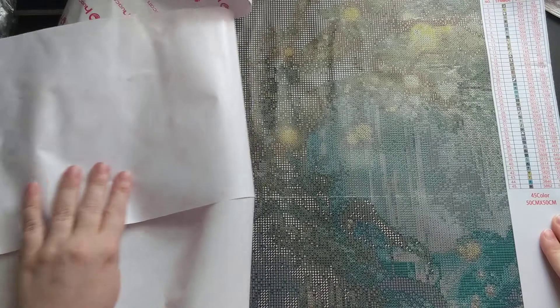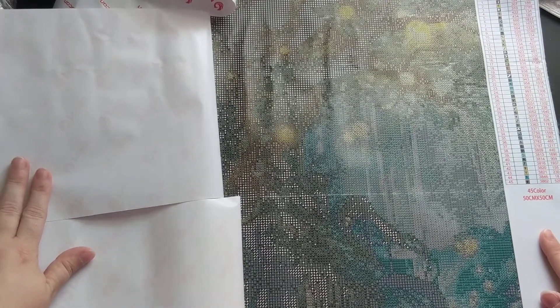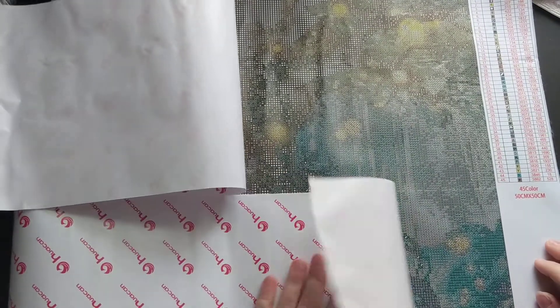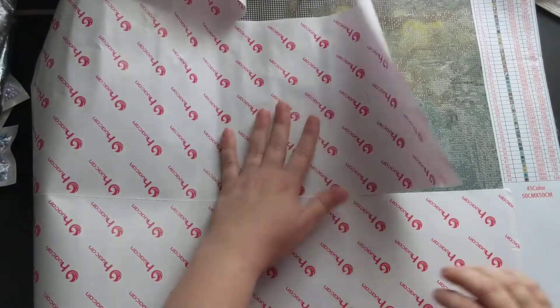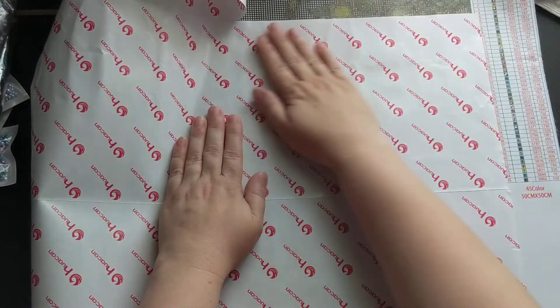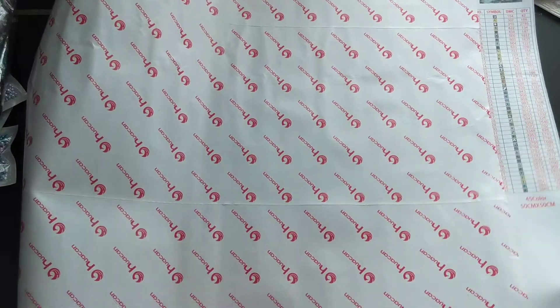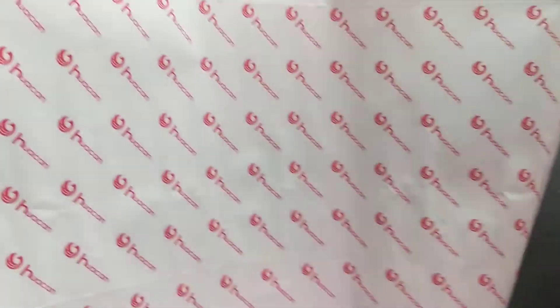Okay, so there you can see the tree with the lights — hopefully this is showing up on camera because of my lighting, I'm not sure. I'm super excited. I will eventually get to these, but there are a couple of other ones I want to work on first, so these will be getting stored for a while.